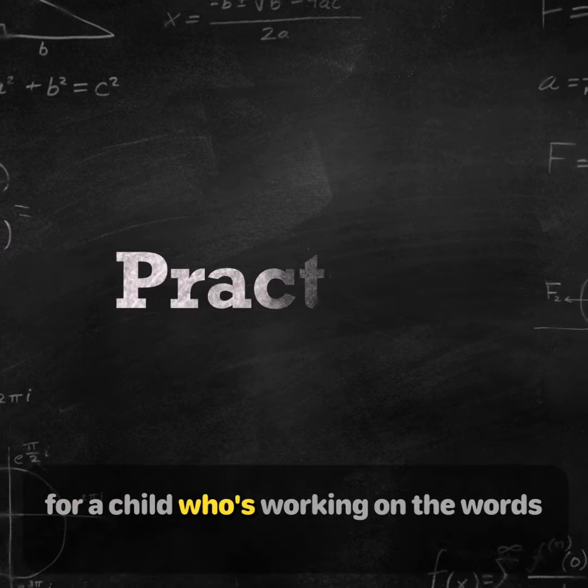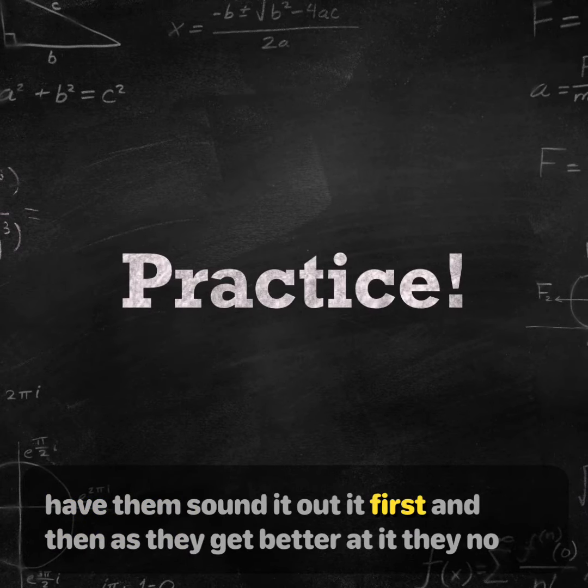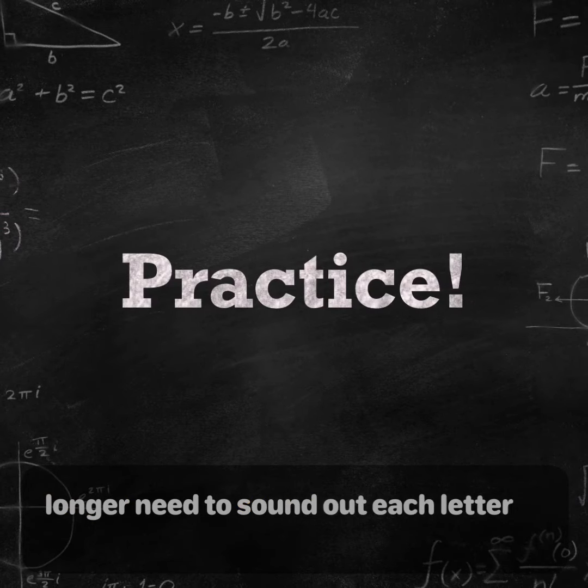For a child who's working on the words, have them sound it out at first, and then as they get better at it, they no longer need to sound out each letter.